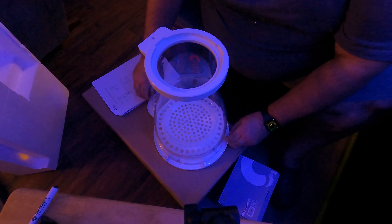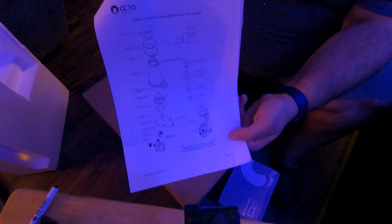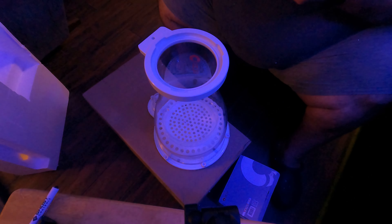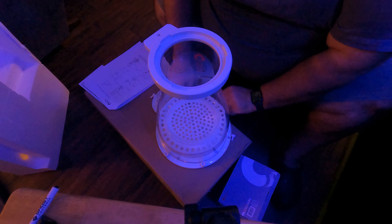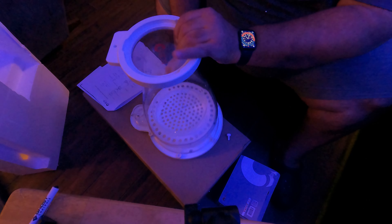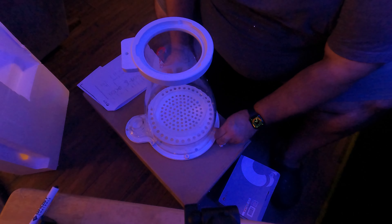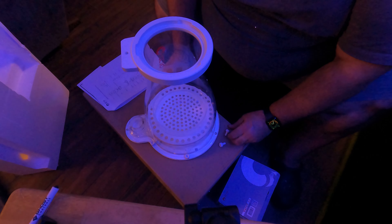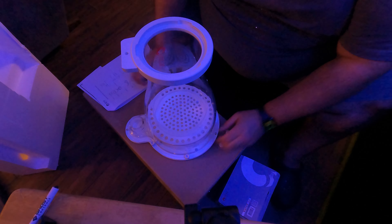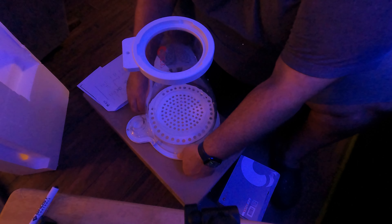I've got to take it apart again to fix this bottom piece. A few moments later - this is actually the elite model. I got this one because it has a shutoff on it if the skimmer cup gets too full. My other one was overflowing - it would foam up and foam back into the tank.